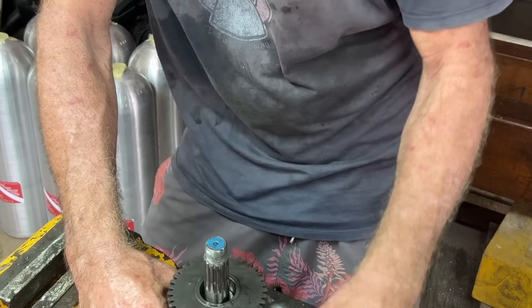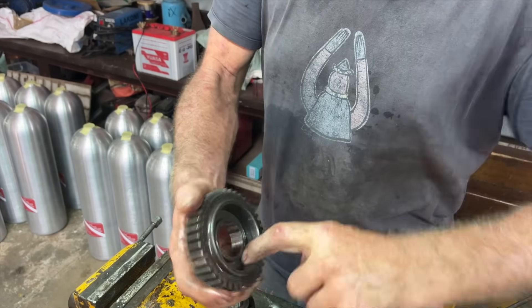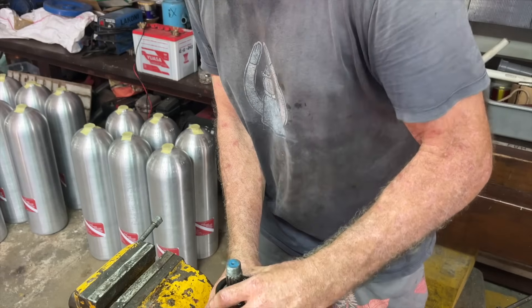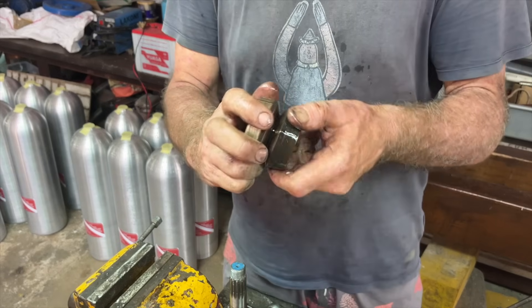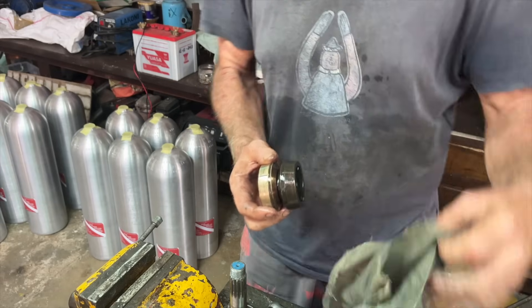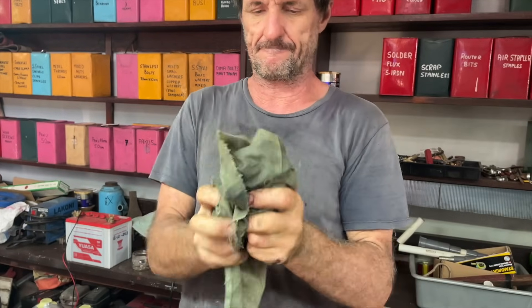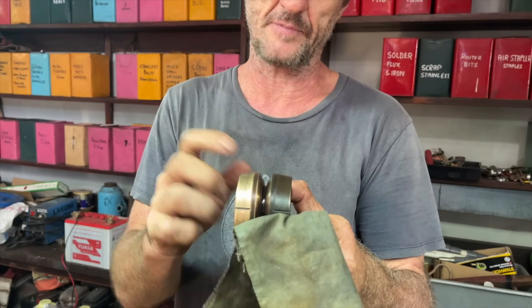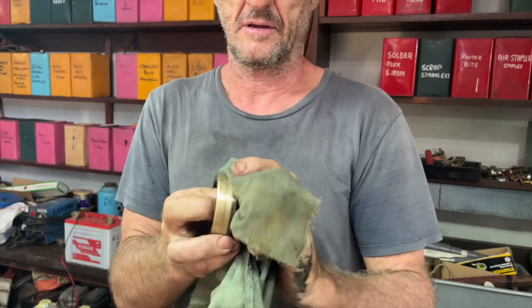Now I'm taking apart the clutch shaft - quite a few pieces on here, so don't bugger it up. Take them off, put them in the right order so you can put them back the same way. This cog here is the reverse gear, and in there where my finger is - that's where the clutch actually engages and forces that cog to turn your prop in reverse. There's one more spacer and then the clutch cone itself comes off - this is the part I need to change.